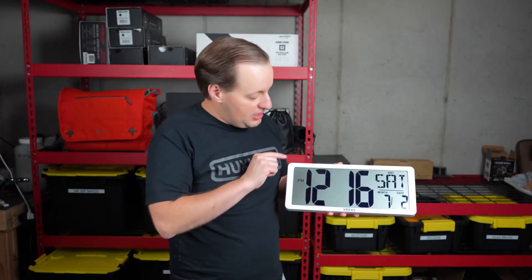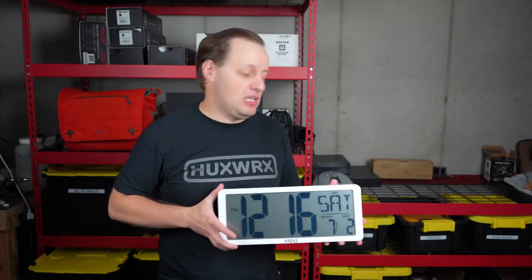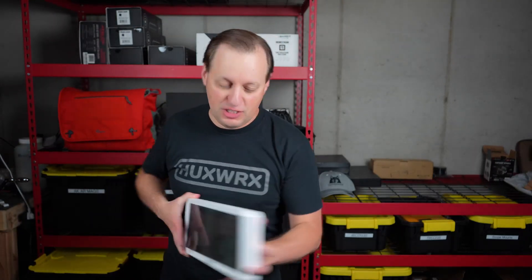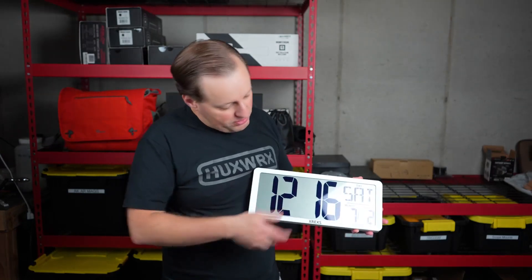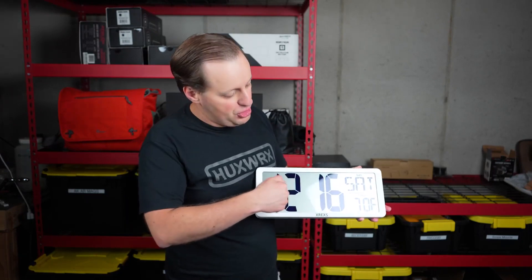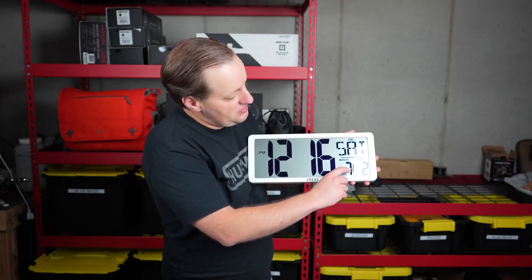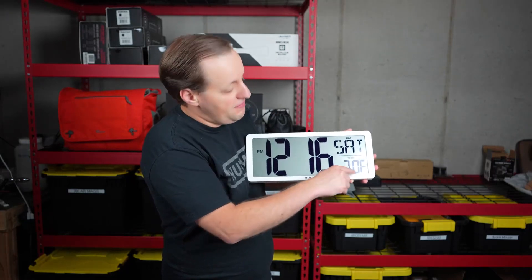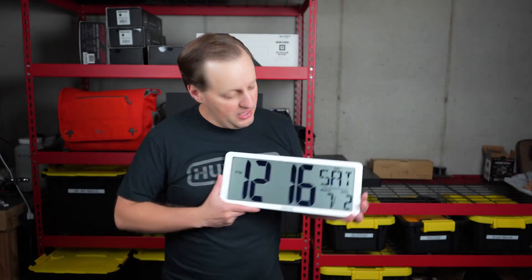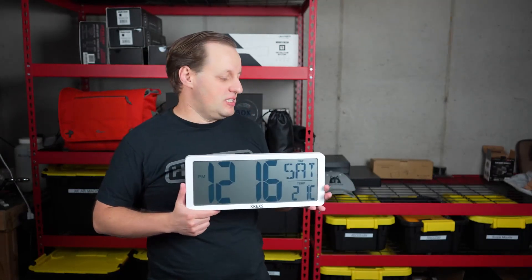Depending on where you live, you can make these adjustments. Number one, if you want to go to a 24-hour clock — such as if you live in Europe or you are on military time — there is a button on here that changes it from 12 to 24, and it will tell you whether it's PM, that's how you know it's on a 12-hour clock. Number two, you see the temperature is in Fahrenheit right now. If you want to change it to Celsius, you do have a button right on the back that you would press, and it changes it to Celsius — so you have 21 degrees Celsius.